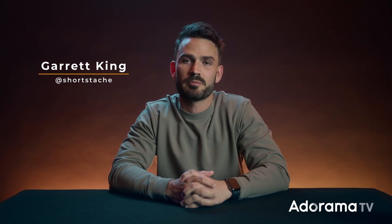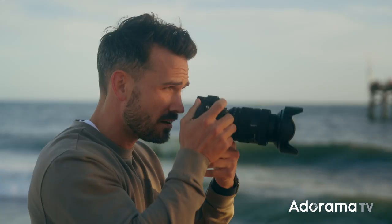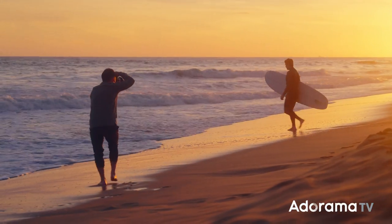What's going on guys, Garrett King here aka Shortstache and I'm a professional videographer and photographer out of Southern California. I've been a long time Sony shooter and I was really pumped when Adorama hit me up to chat about the new 24-70 G Master II lens. So before we head out into the field to use this lens, let's take an actual first look at it here in the studio.